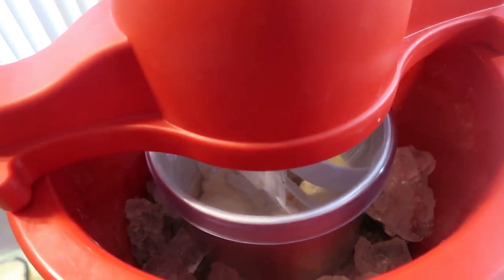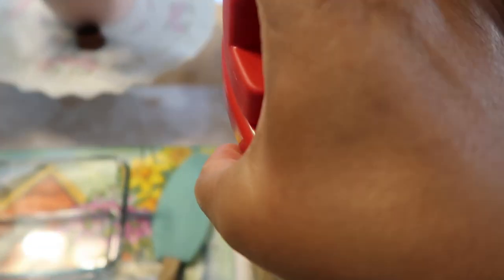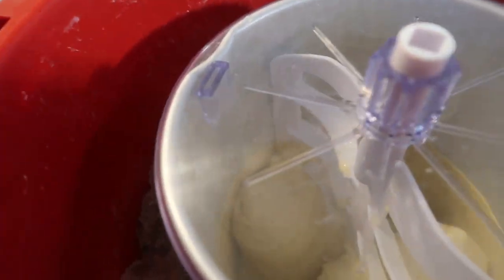The machine is unplugged, as you can see. We're going to remove the motor — this one went that way, this one went this way. Easily take that off and set it aside safely.